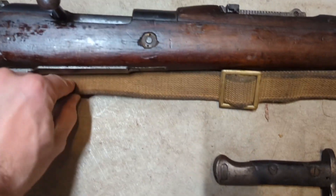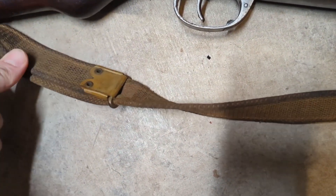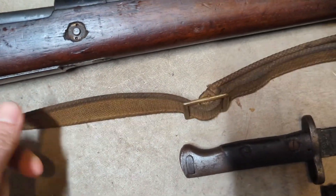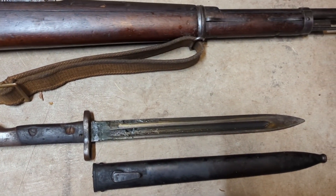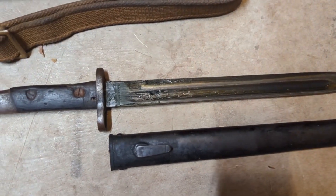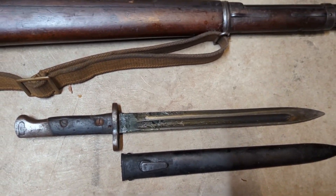It does have what looks like a modified British sling — it has a similar brass fitting, but it looks like it was sewn to have an adjustment. I'm curious to see if there's any stamps on it. It did come with a bayonet; you can see it's covered in cosmoline. As I clean that off, I'm curious if there are any stamps or markings on it.